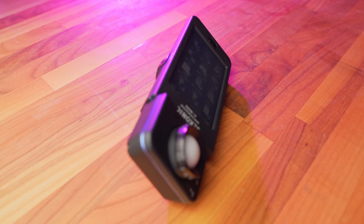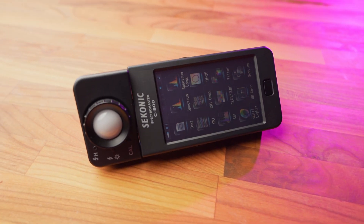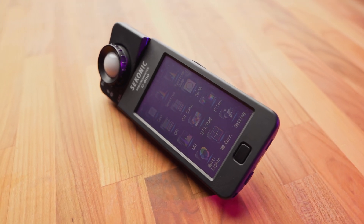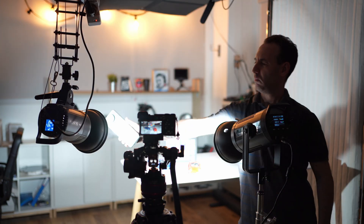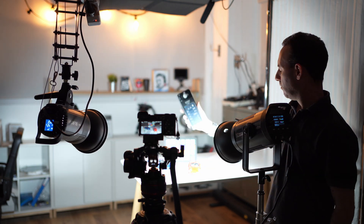Today we're going to take a look at a product that we have been using for quite some time now. This is the Seconyx C800 spectrometer, and we're going to see what it can do. We have been using it for well over a year here on Lensvid, and it has become one of the most important tools in our arsenal. In this video, we hope to explain exactly why, and why you might want to own one as well.